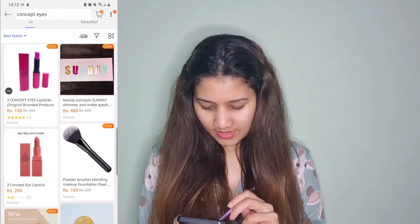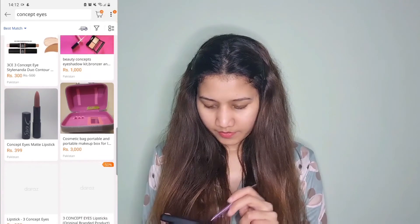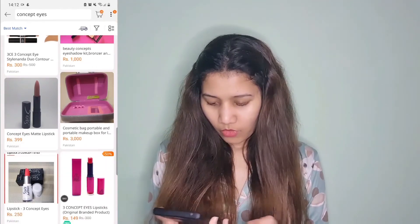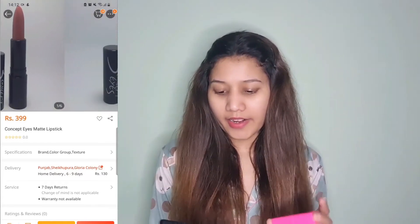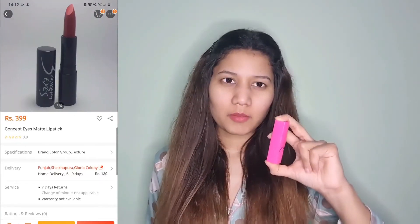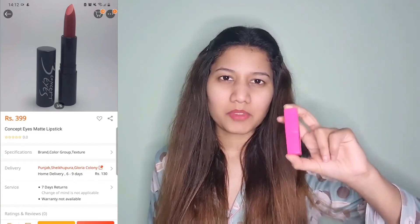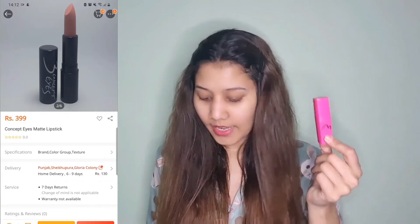Next, let's check out the price of this lipstick on Daraz. This is also around 399 rupees. I didn't find the exact lipstick on Daraz, but since it is the same brand, I think it will be the same price.